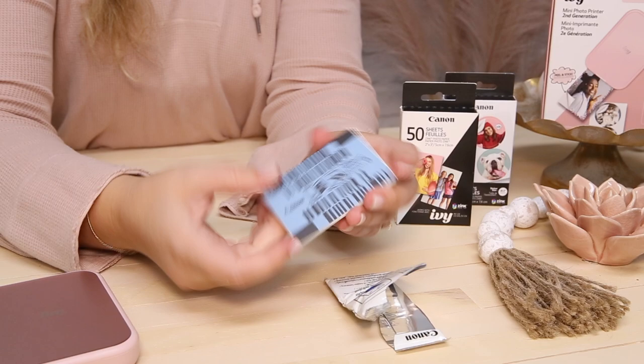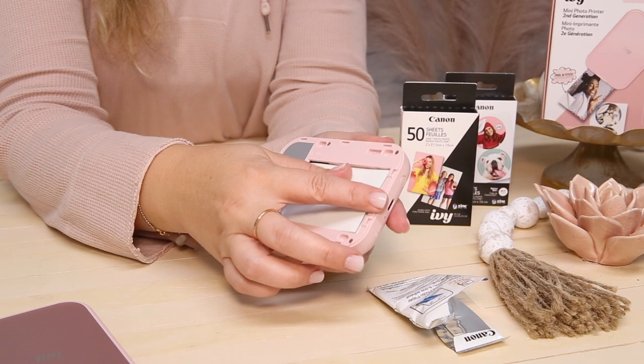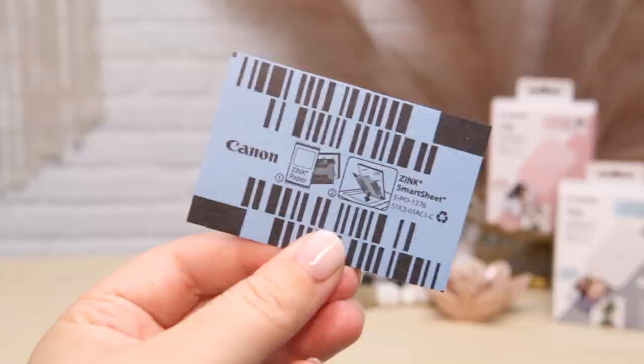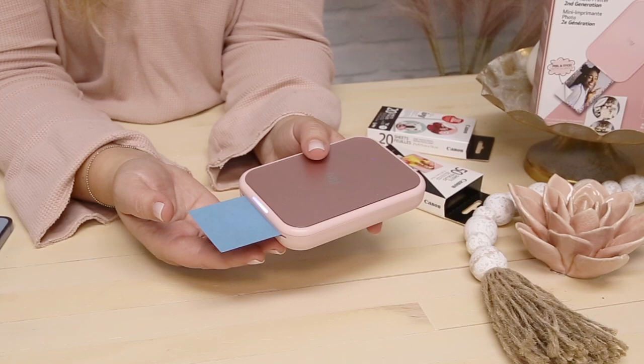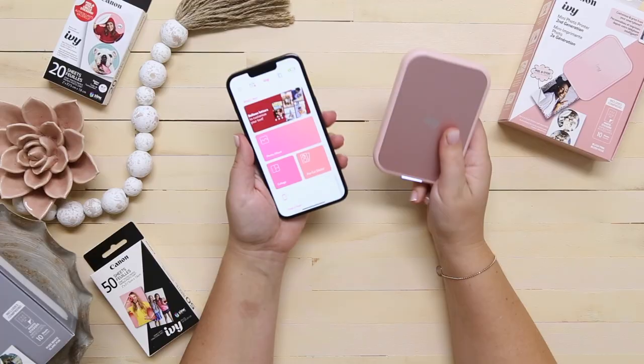Loading the zinc paper into the IVY 2 is super easy. Push to open the top of the printer, place the blue smart sheet face down, and then the zinc paper stays glossy side up. Click to close the printer back up and you're good to go. Another new feature of the IVY 2 is that as soon as you add a brand new pack of paper, your smart sheet prints out automatically. This sheet is responsible for properly calibrating your printer for that individual pack of paper, so make sure you add it with each new pack.